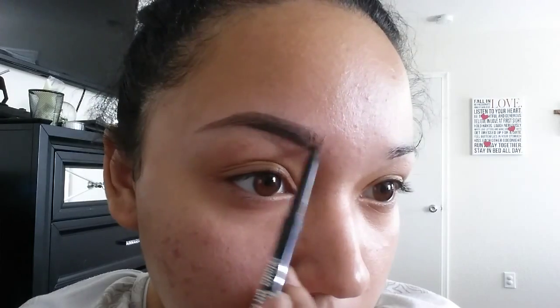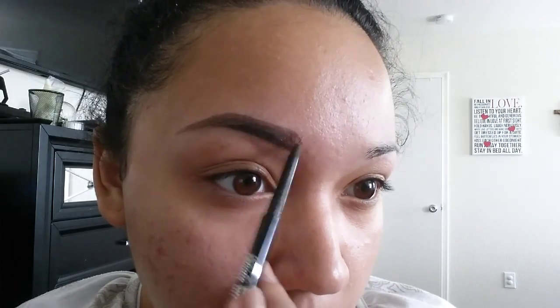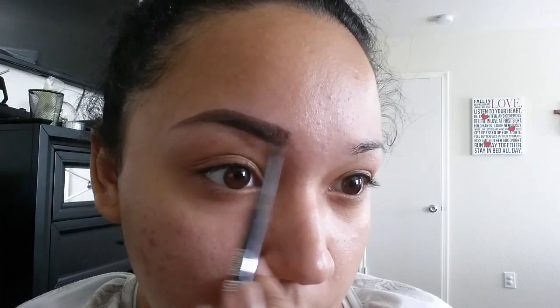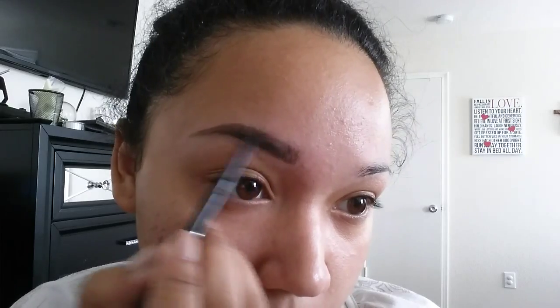Don't worry about messing up — we are going to go back and clean it out with concealer. Once I'm almost done filling it in, you're just going to want to go back and forth with the spoolie brush. Brush it out and then fill it in a little bit more, then brush it out more. You just got to brush it out to have more of a natural look, and then fill it in wherever you want.